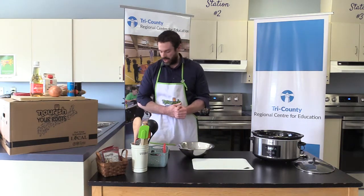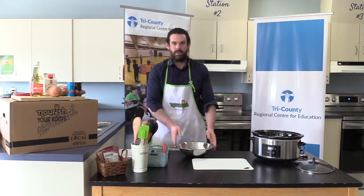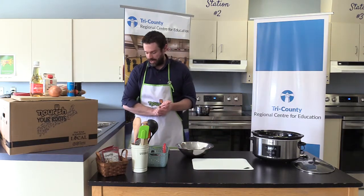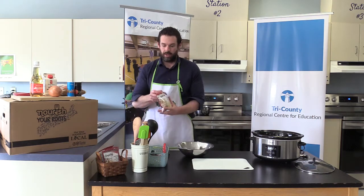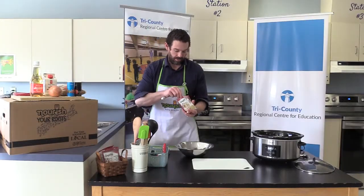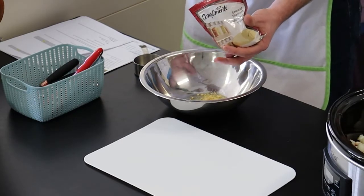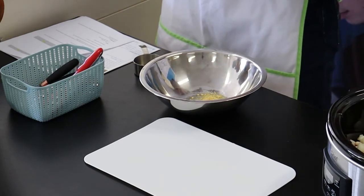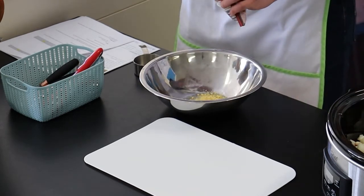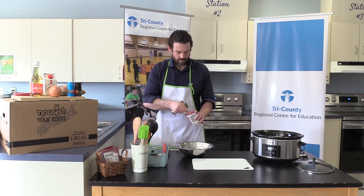Now it's time to prepare the sauce and get this mixture cooking. For the sauce, we're going to need a mixing bowl. We're going to start by adding in our dry mustard — we need 4 teaspoons. Don't mistake teaspoons for tablespoons; I've done that before and it doesn't work. One, two, three, four teaspoons of dry mustard.